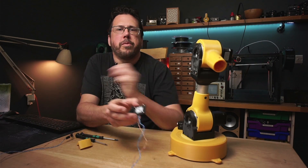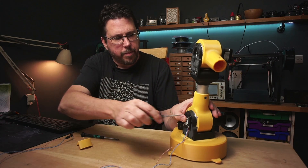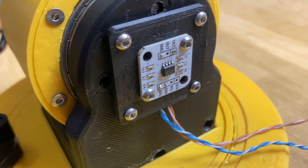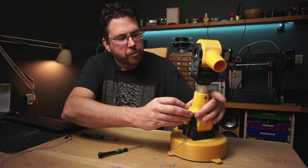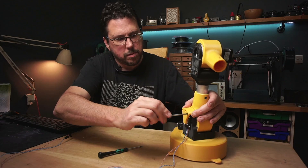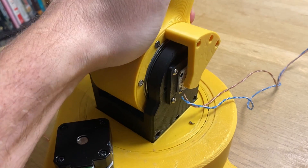Onto the shoulder and elbow joints and I've got the sensor mounted to this little board which we can screw on here. The magnet then sits in this little arm and that just screws straight onto the gearbox housing itself, so that when the arm moves the magnet moves straight across the sensor.